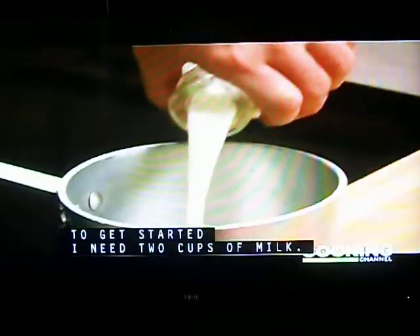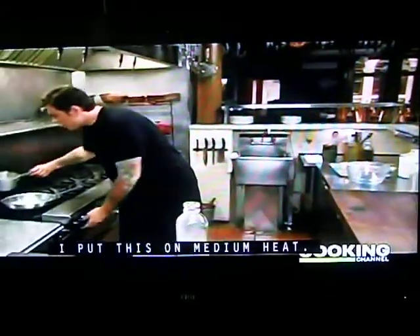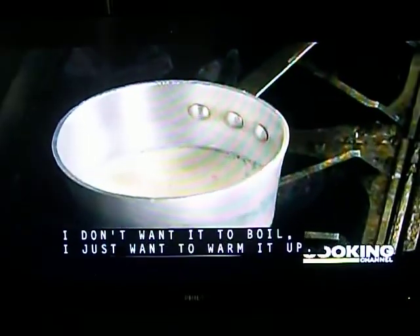To get started, I need two cups of milk. Put this on medium heat — I don't want it to boil, I just want to warm it up.